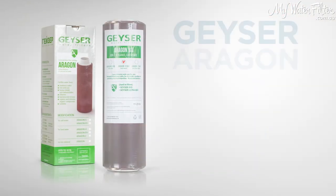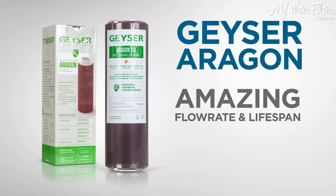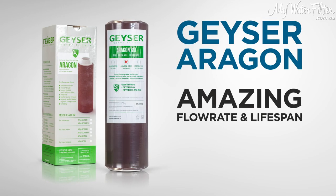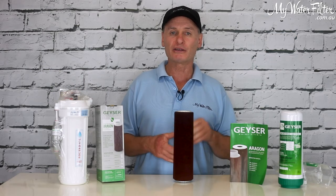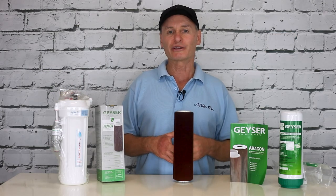It isn't any more expensive than any other quality cartridge. It has amazing flow rate and an amazing lifespan compared to other cartridges. Have a look on the website, check out the product page. Aragon is the way to go. Thanks very much.